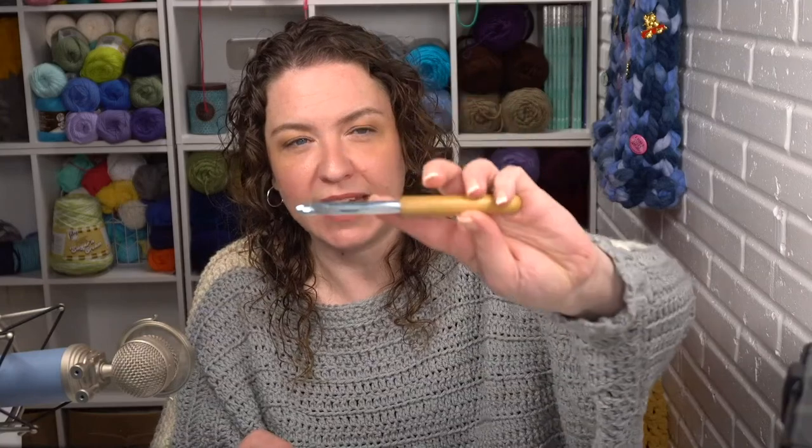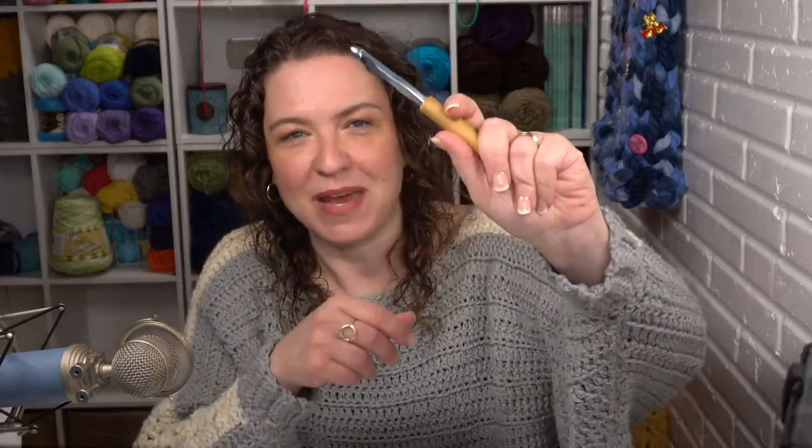In addition to the yarn, you need a hook. This one is a 9 millimeter by Susan Bates. I love these ones with the bamboo handles — they're really great. It can be useful to use stitch markers, but I don't know that you necessarily need one for this pattern.